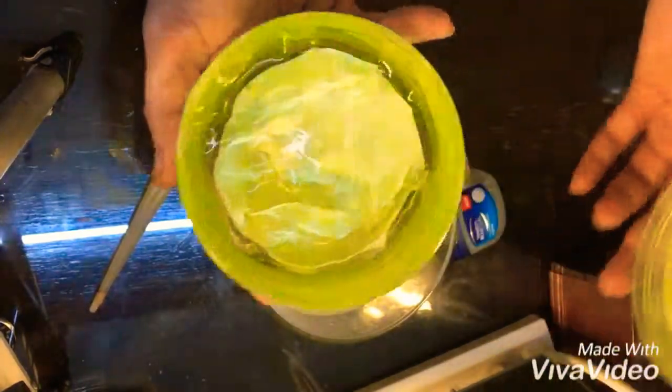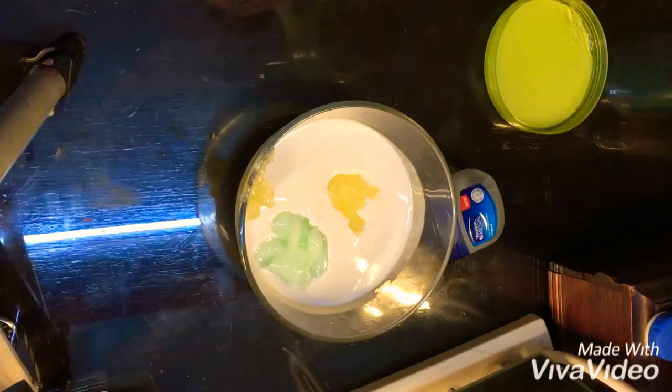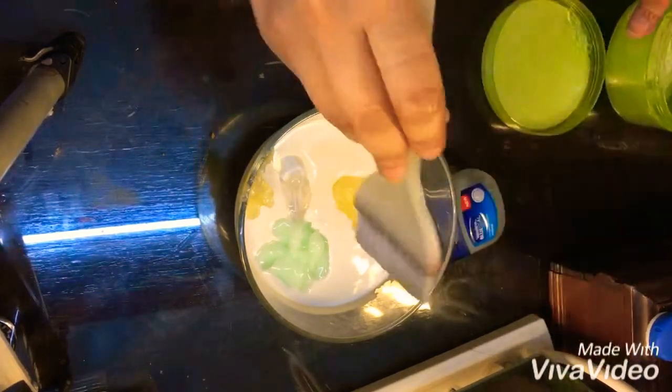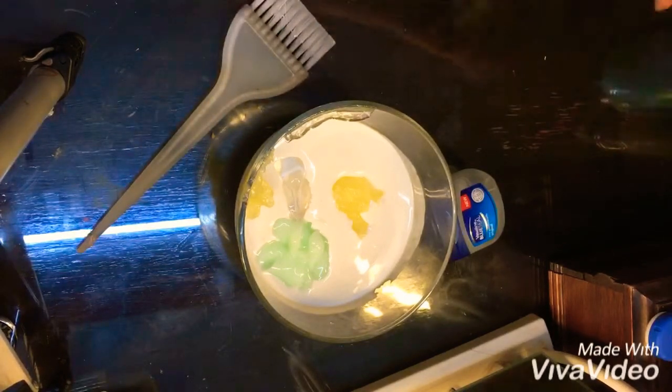Then you can use aloe vera gel. I'm using 100% aloe vera gel. You can also use the aloe vera that is available from plants — it's plant extract as well. Here I used two spoons of aloe vera gel.